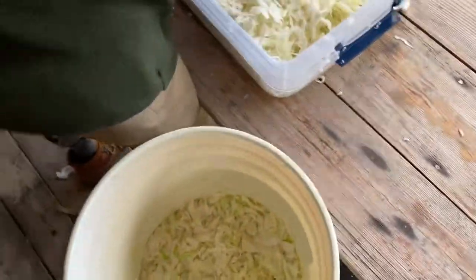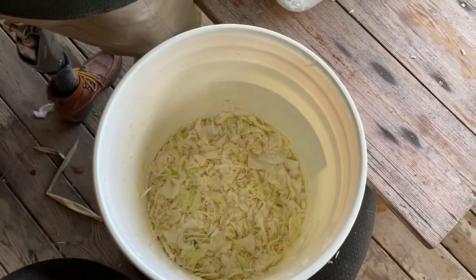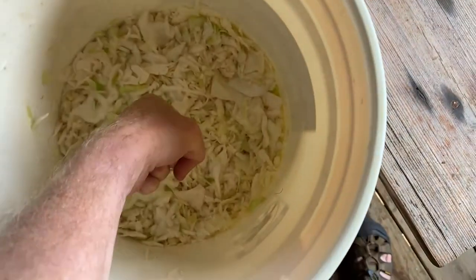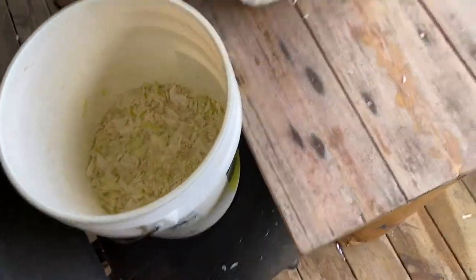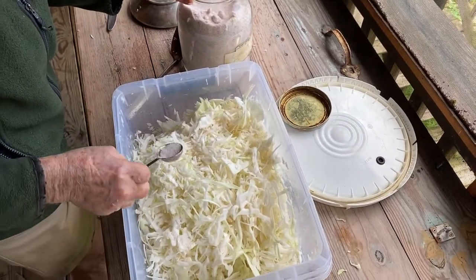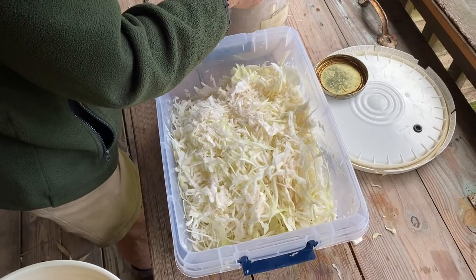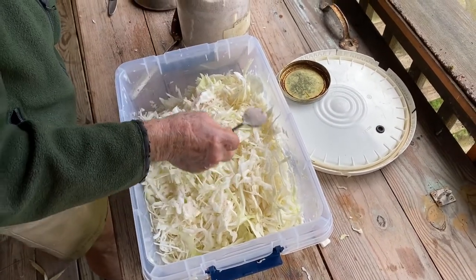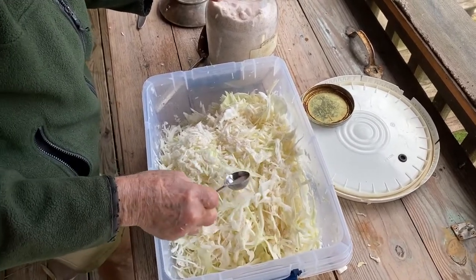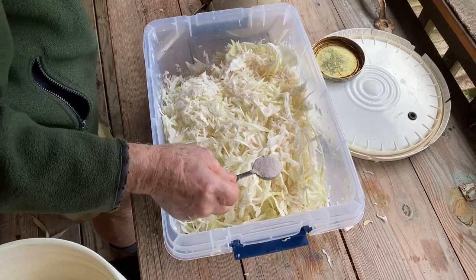The big key I need to emphasize is that you want to mash that cabbage down in there as tight as you can. You don't need a jackhammer, but you really need to press it down and put your force into it because you're trying to get rid of the air. Three tablespoons of salt to every five pounds. When I made my first batch, I thought that was such little salt because I always think of sauerkraut as being salty. Three tablespoons for five pounds seemed like not enough, but it came out just fine — a little salt goes a long way.